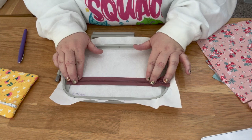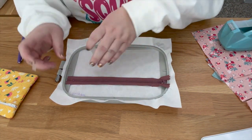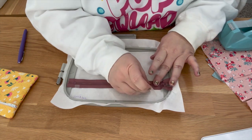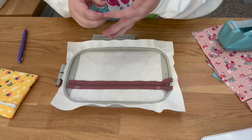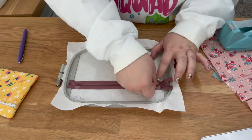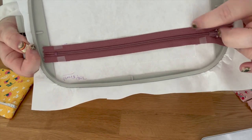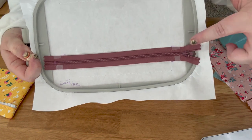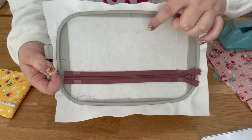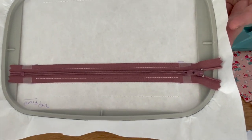Place the zipper between the two stitch lines and tape it down so it stays in place. The next step tacks the zipper down. It will stitch below your zipper teeth, jump over them, and stitch above — tacking your zipper to your stabilizer. You can have a really long zipper because we'll cut off any excess later, but it must be long enough so your machine's foot doesn't hit the placements.